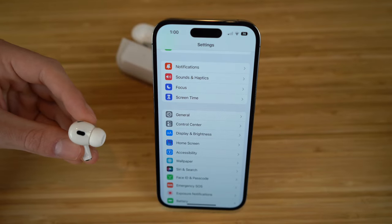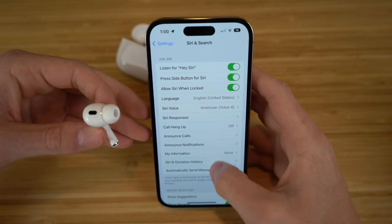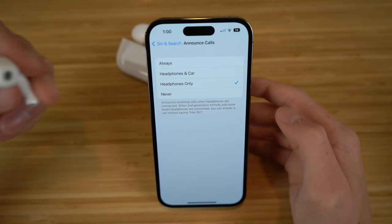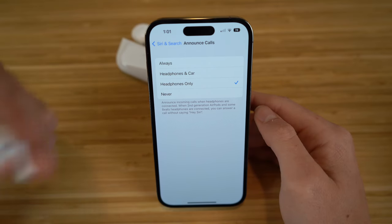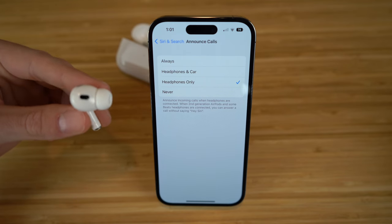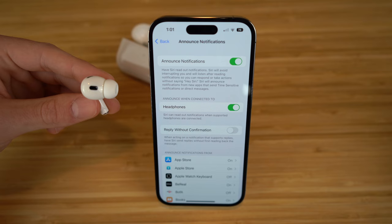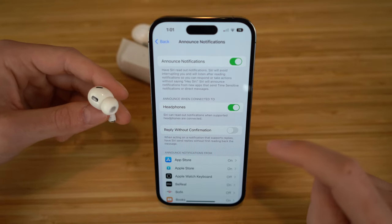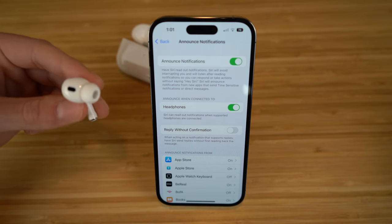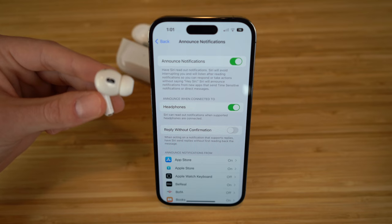Now there are a few more settings to talk about, including Siri and search. If you go to Siri and search in settings and scroll down, you'll see options for announce calls and announce notifications. Under 'announce calls,' you can choose always, headphone and car, headphones only, or never. With headphones only, when you receive a phone call through your AirPods, Siri will announce who's calling and ask if you want to answer. Similarly, under 'announce notifications,' you can choose when Siri reads notifications — I have headphones turned on, so Siri announces notifications whenever I'm listening through my AirPods.